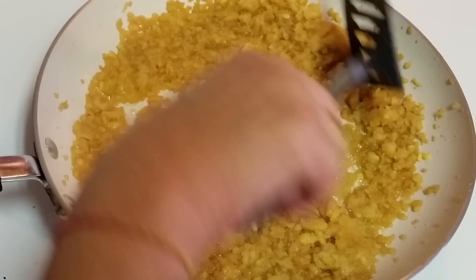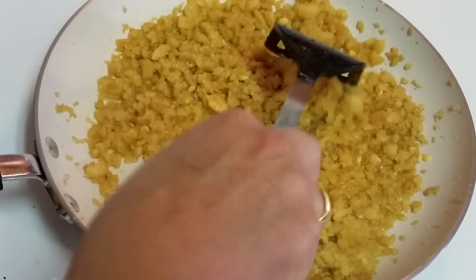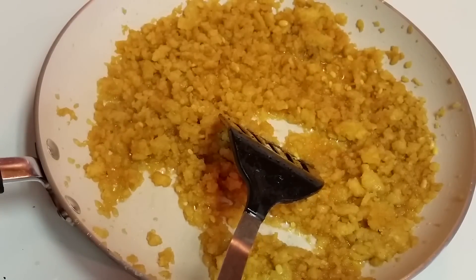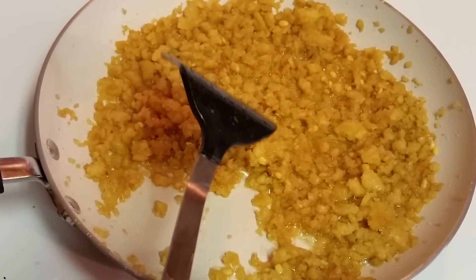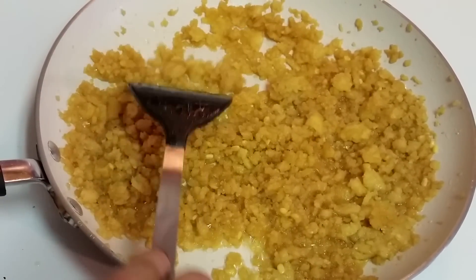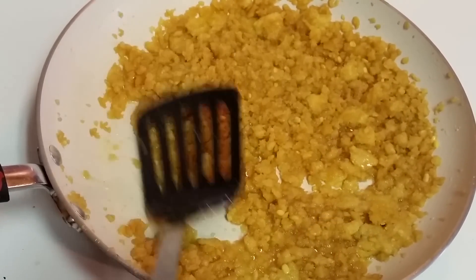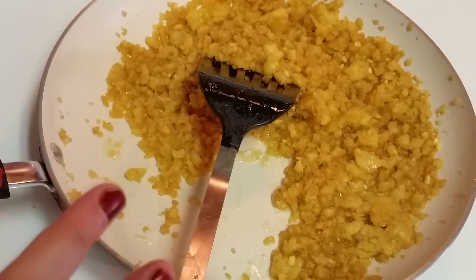So this is after five minutes. The dal is incorporated into the ghee and you can see this crumbly texture. I'm putting the flame on low — between 5 and 6 — and then we will keep an eye on it, stirring it and roasting for around another 15 to 20 minutes.